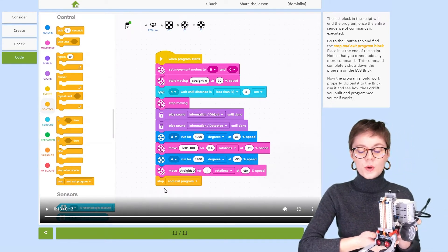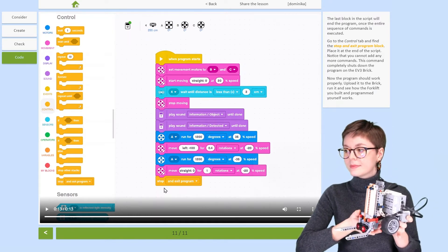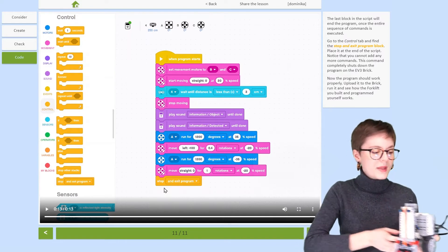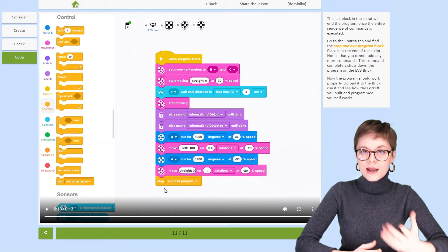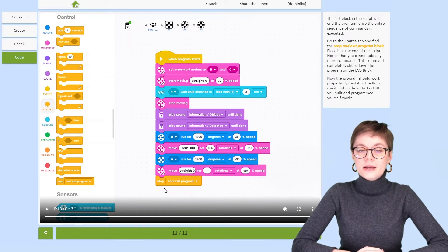This is forklift, everyone. Forklift was designed by RoboCamp, and this is the robot that I'm going to program today. I will create a program like this one you see, by using step-by-step instructions where every step is explained and logical. Those instructions were created by RoboCamp.